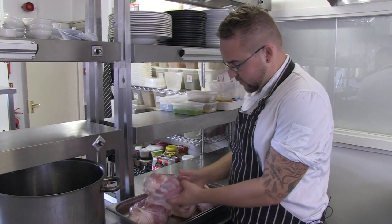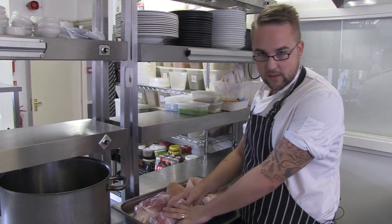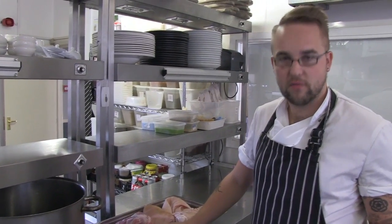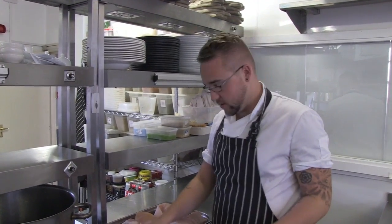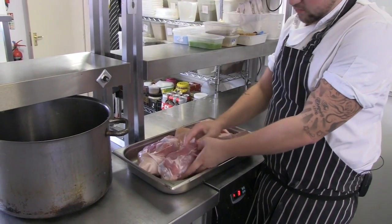The butchers brine them for seven days for us. A brine is a salt water solution and it helps to keep the meat nice and pink. Traditionally with pork, when you overcook it, it can be very grey, very white, and also quite dry. So the brine helps to keep it nice and succulent and also in its natural state.